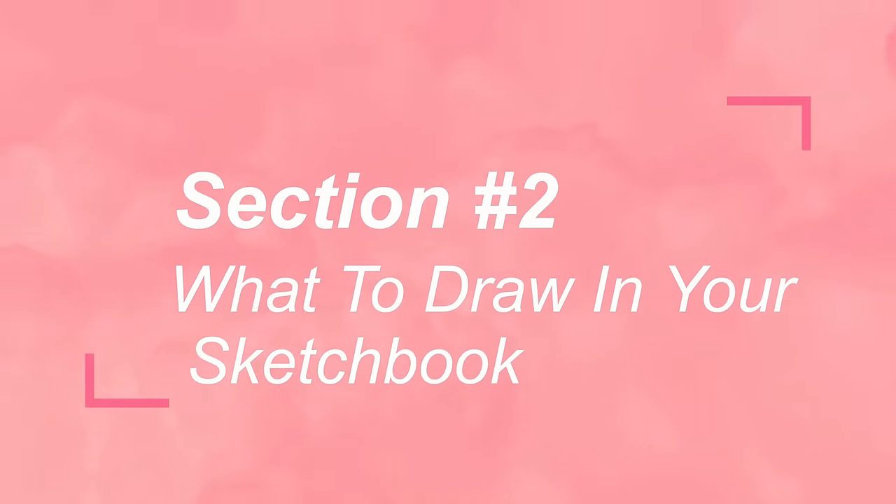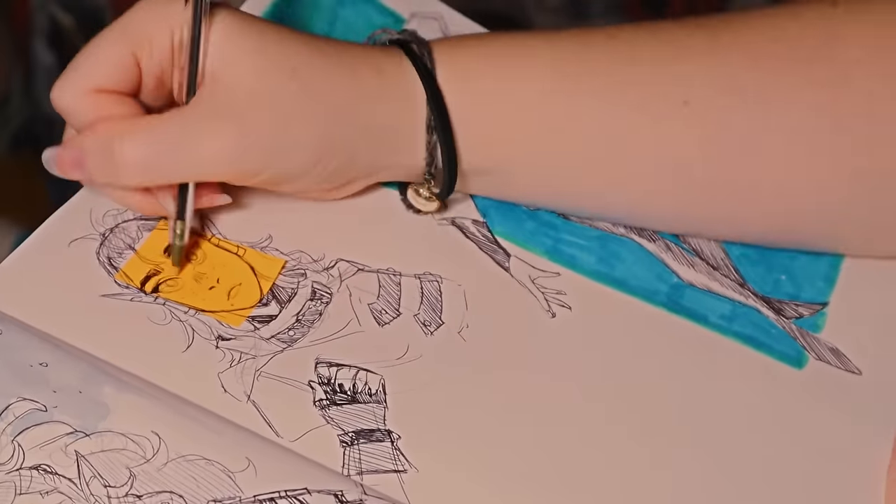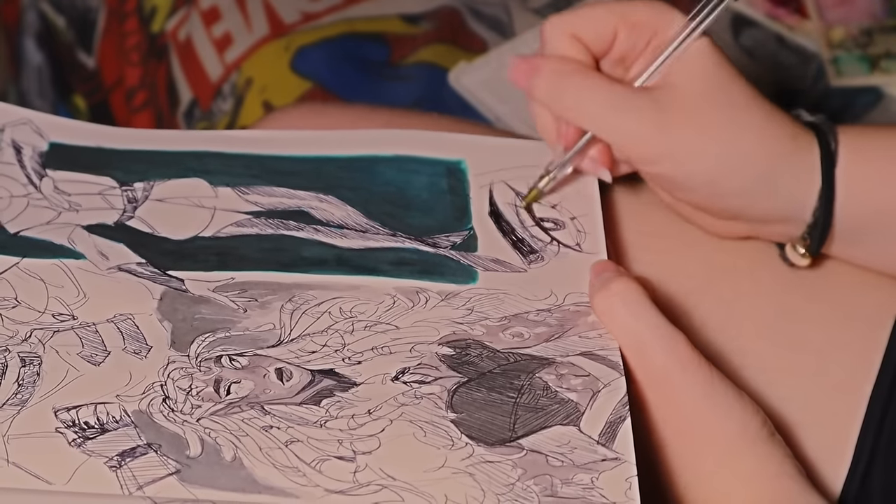Section number two: how to find things to draw in your sketchbook. Sure, you've gotten started — hats off to you — but then knowing what to draw can also be really intimidating. I used to draw the same stuff in my sketchbooks over and over again and it got boring. A sketchbook can be a really interesting place to experiment with subject matter. For example, I now like to draw fruit, food, and simple still lifes, which I never would have known without just experimenting.